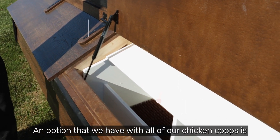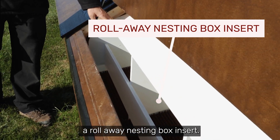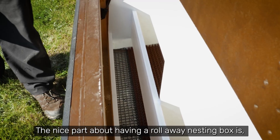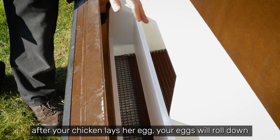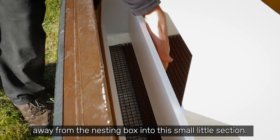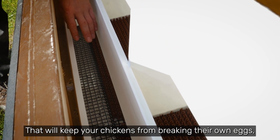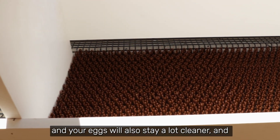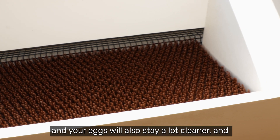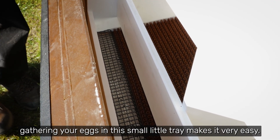An option that we have with all of our chicken coops is a roll-away nesting box insert. After your chicken lays your egg, your eggs will roll down away from the nesting box into this small little section. They will keep your chickens from breaking their own eggs and your eggs will also stay a lot cleaner, and gathering your eggs in a small little tray makes it very easy.